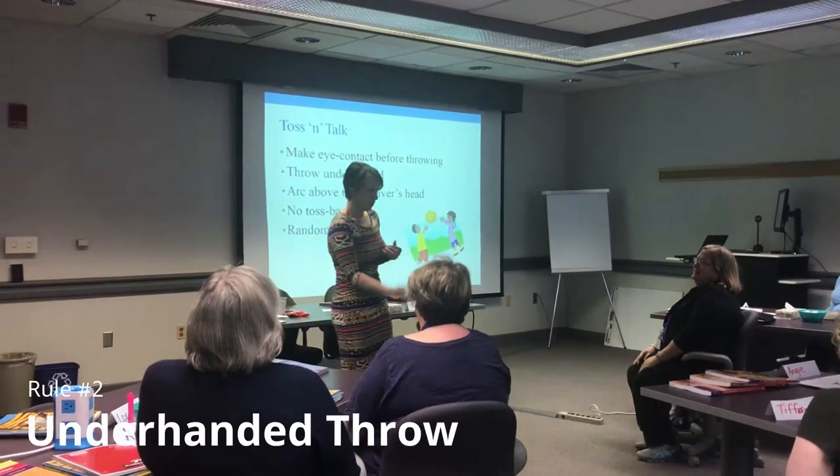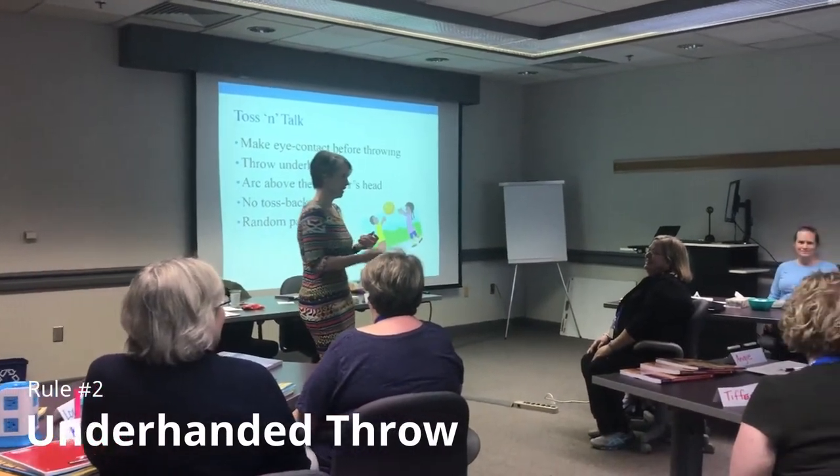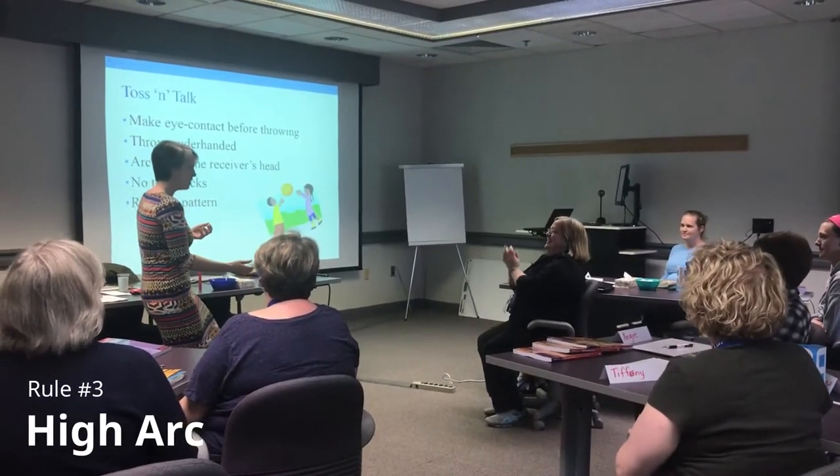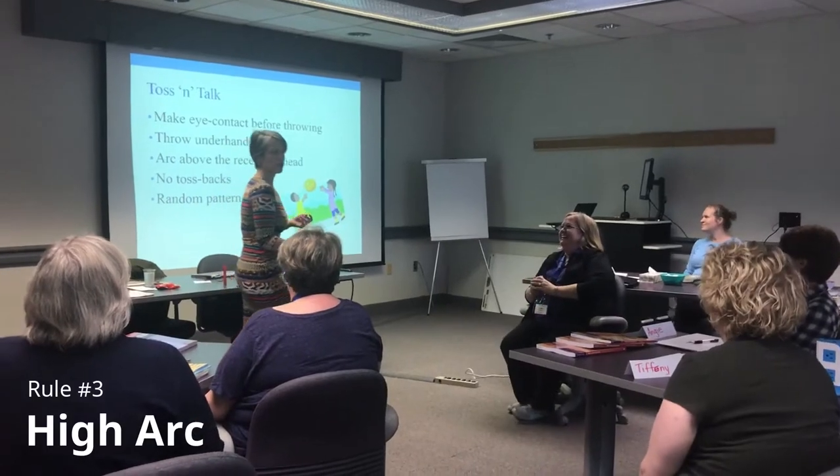Secondly, you must throw underhanded. You must throw so that the fish arcs above the head of the person to whom you're throwing.